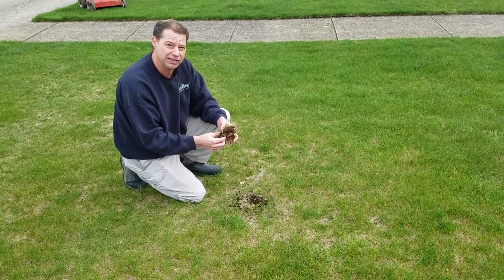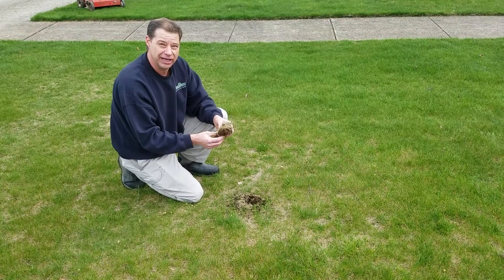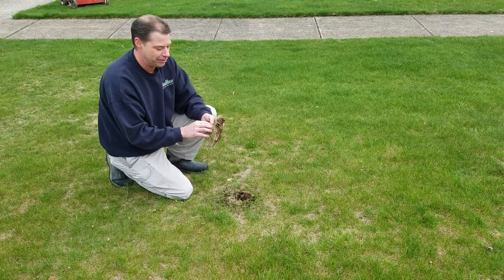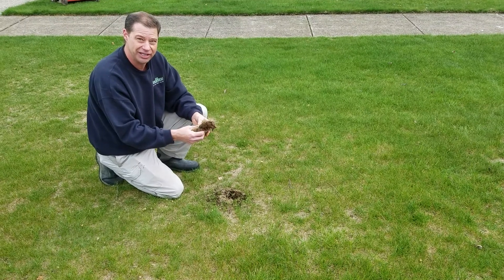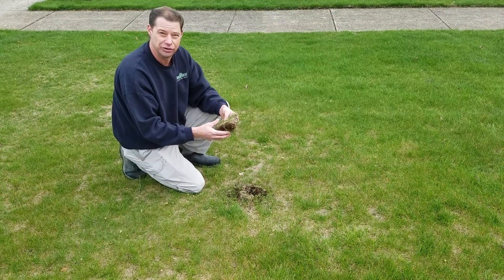Another problem thatch causes is it doesn't allow materials to get through the lawn when you're putting down fertilizers, grub preventatives, that sort of thing. It doesn't allow the materials to get through the thatch layer — they get caught in there and don't reach the soil, so they're not utilized like they should be.